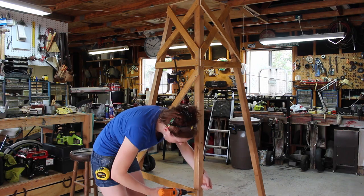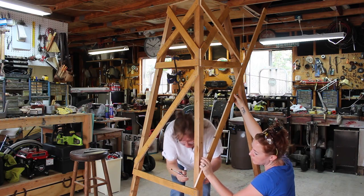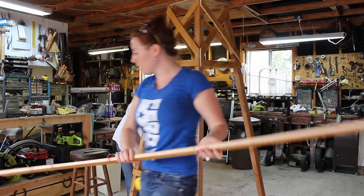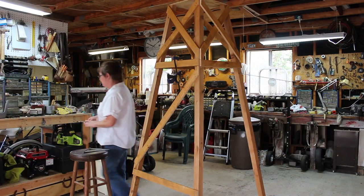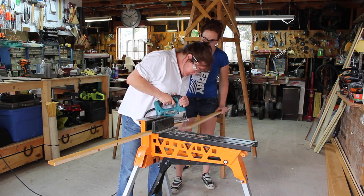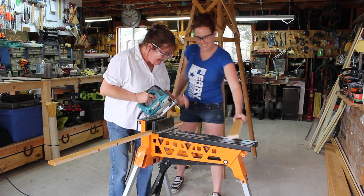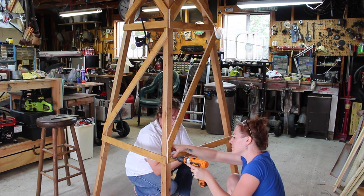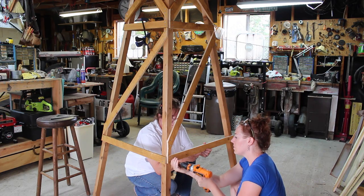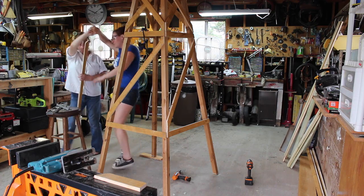Once the top X's were done we repeated the process to do the bottom X. My mom was showing a lot of enthusiasm for learning, so I decided to hand over the jigsaw. I actually think a jigsaw is a great tool to start a beginner off with — it's cool enough that they feel cool, but it's not too powerful to really intimidate and scare them off. So she took over the cutting and we just repeated the pattern on all four sides.